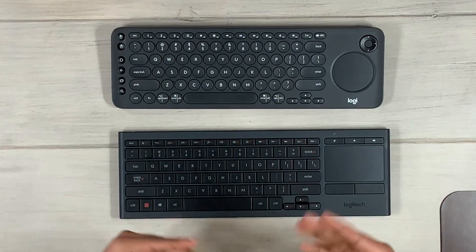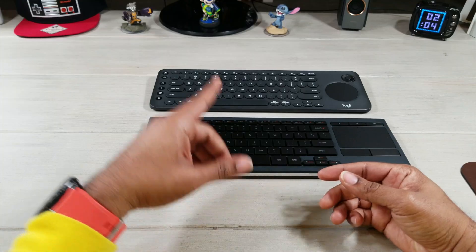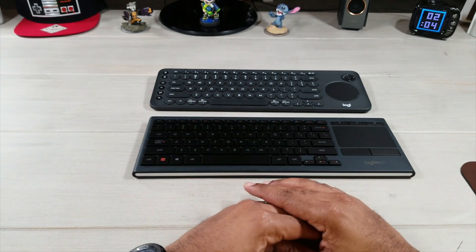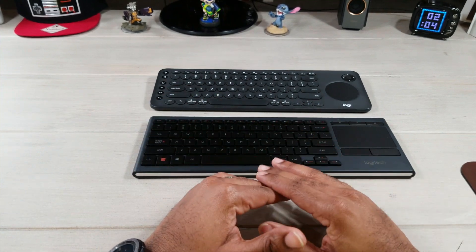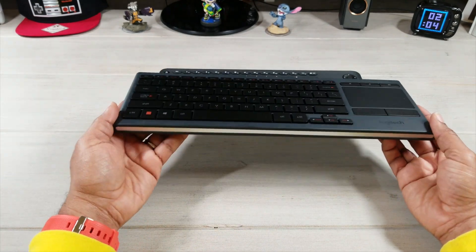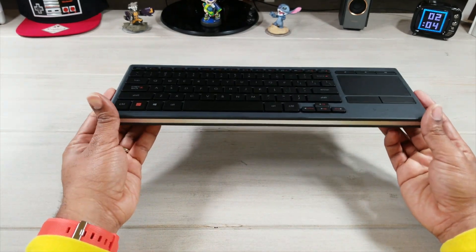Before we dive in, please be sure to subscribe to my channel and give me that thumbs up so I can keep making great reviews and quality content. As promised last week, I told you I was going to do a comparison of these two keyboards.